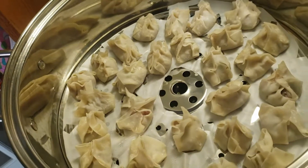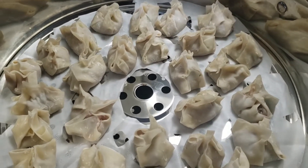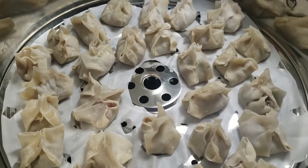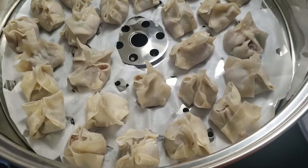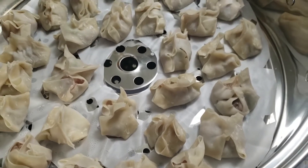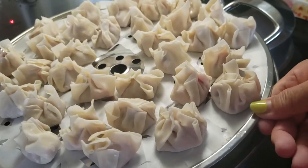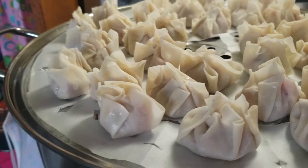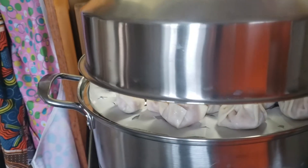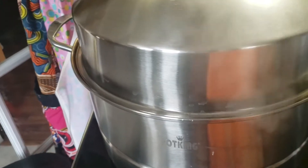I finally got everything finished. I got this one tray and the other one is already in the pot. Now I'm gonna put this tray on top — I only used two layers because I didn't have enough. It looks like a lot of meat in this one. Usually it says 15 minutes to cook. Okay, now we start steaming our dim sum or dumplings.